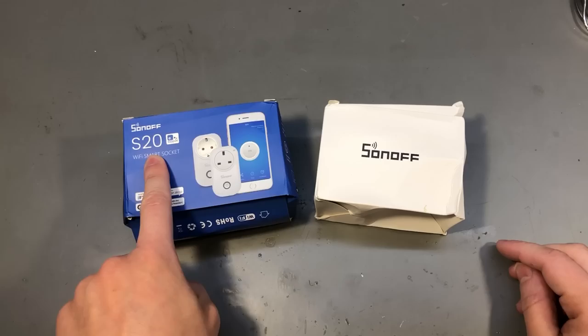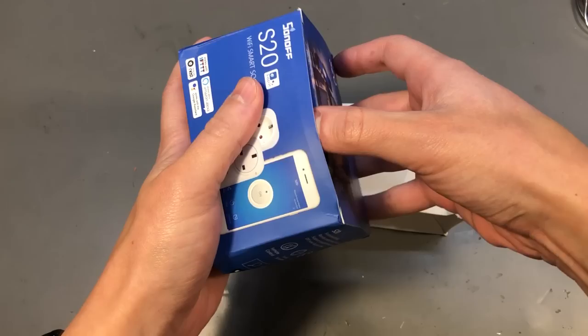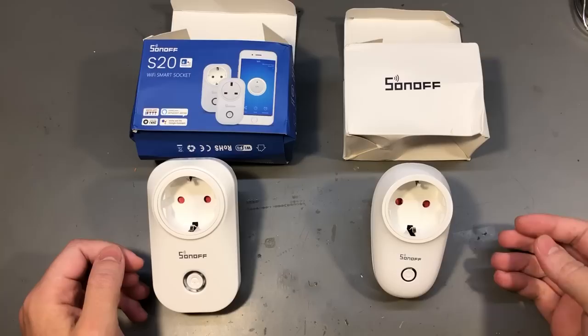I'm gonna start with this smart socket from Sonoff. This is the S20 model and you probably know that Sonoff smart gadgets are some of the cheapest you can get and yet their quality is decent enough.